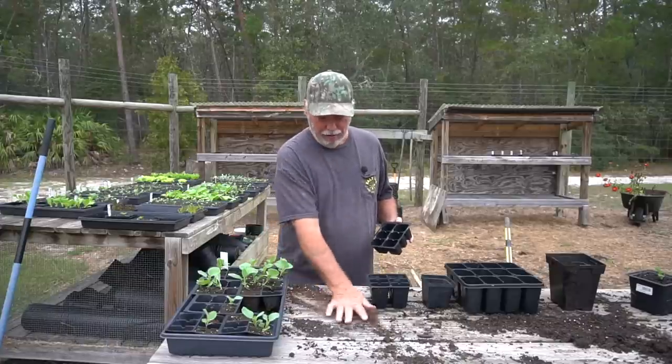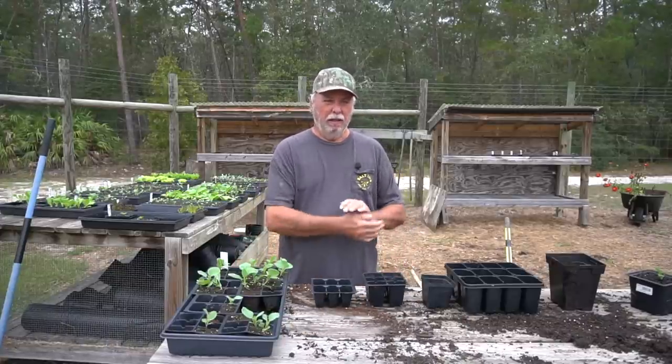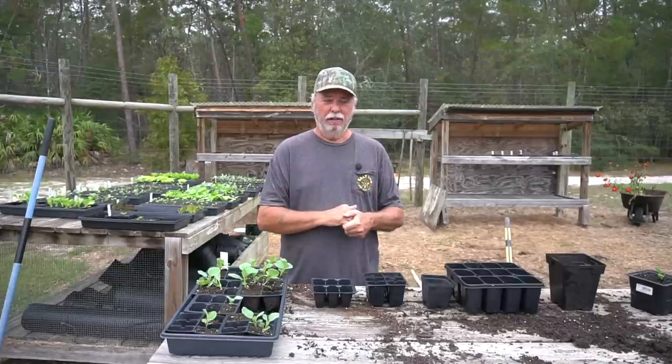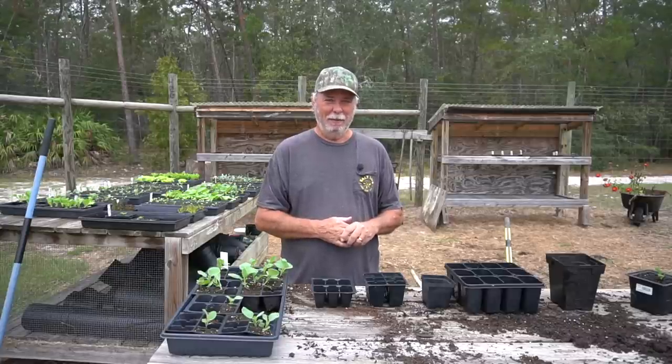Well welcome back friends. I've had a lot of subscribers asking me to please explain what I mean when I say to step up your seedling or pot up your seedling. They saw me do this on a couple of our videos and they were very curious about just what in the world I'm talking about.